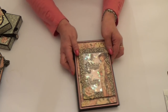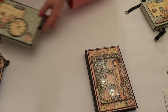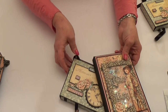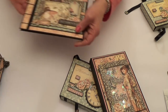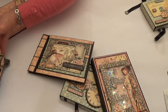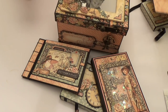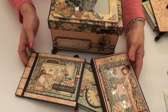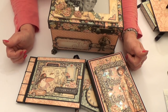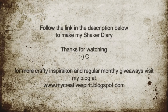So that is it — that is my Graphic 45 ambassador introduction project. Let's bring all the elements back in. Thanks very much for watching. Don't forget to give me the thumbs up if you've enjoyed the video, and subscribe to my channel to be kept up to date with projects as they come out.